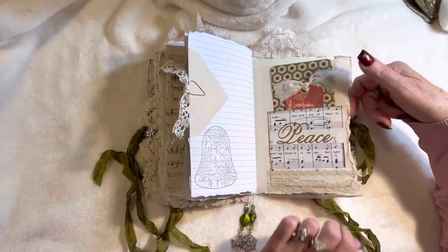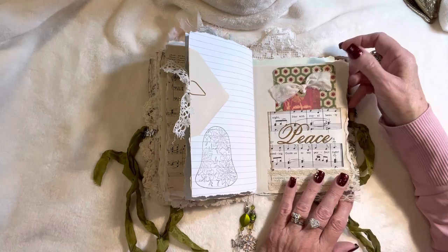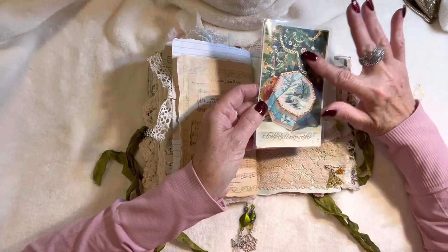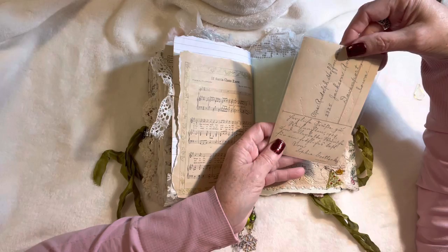Some stamping here, minimal distress ink on the edges — I've been using Walnut Stain for the last few journals instead of Vintage Photo, just because I like it. On this side we've got a vintage lace pocket and an antique postcard again — I had to leave it in the plastic because it would peel otherwise. This one says 'Fröhliche Weihnachten,' which is German for 'Merry Christmas.'